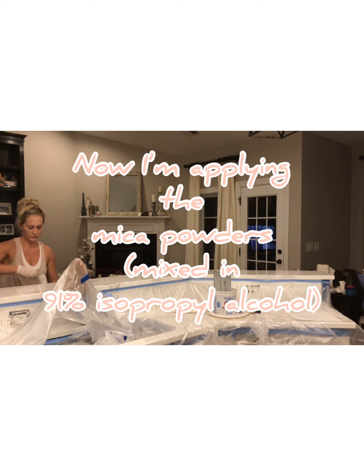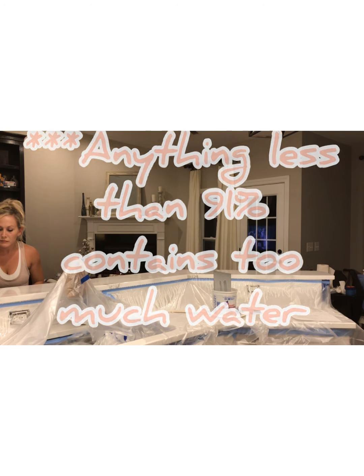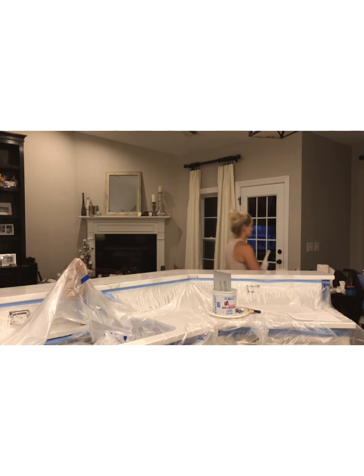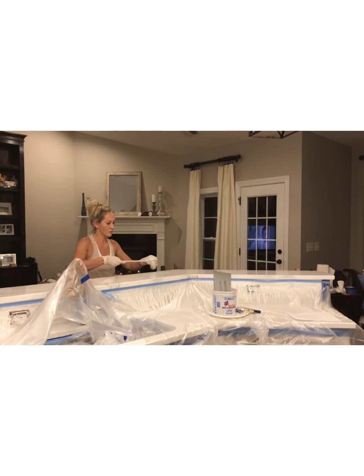Here's where I start playing around with the mica powders. That combination is just any amount of mica powder mixed with 91% isopropyl alcohol — you definitely need to use 91% isopropyl alcohol, as it's somewhat hard to find, but anything less than 91% contains too much water. While I basically eyeballed the mica powders when I poured them into the bottles, you want to make sure you don't use too much because I did have an issue with some of the bottles clogging, and a little bit of the powder goes a long way.